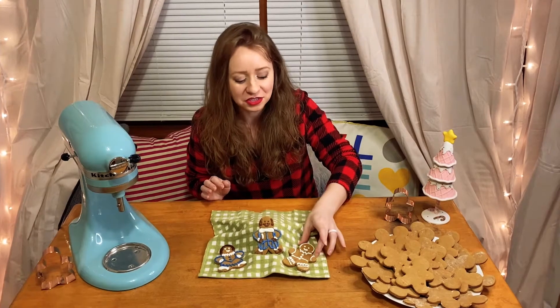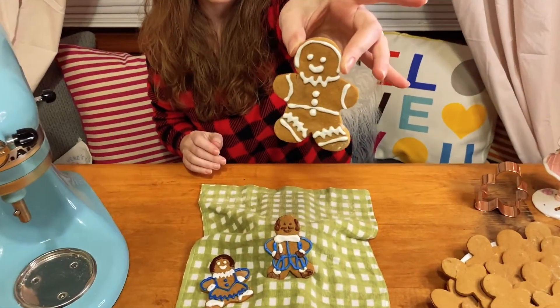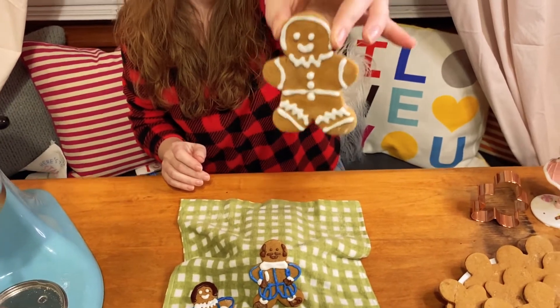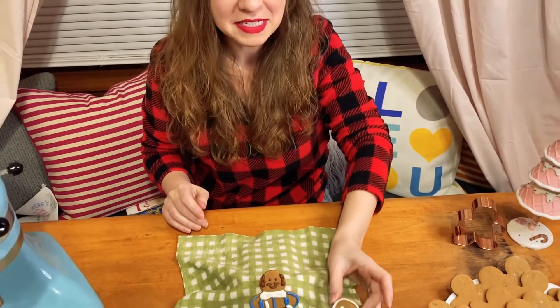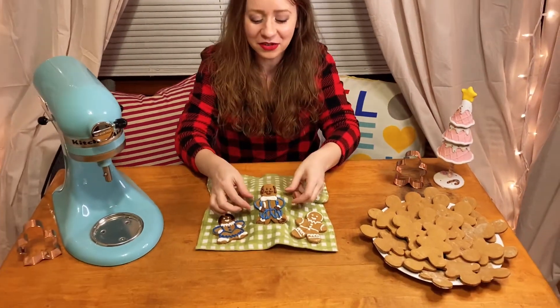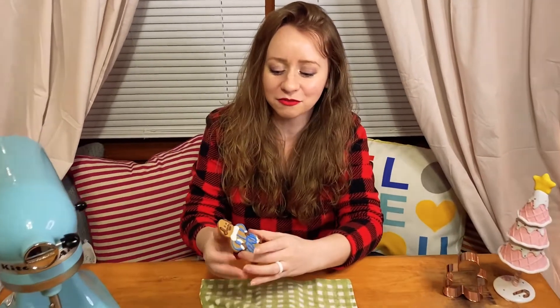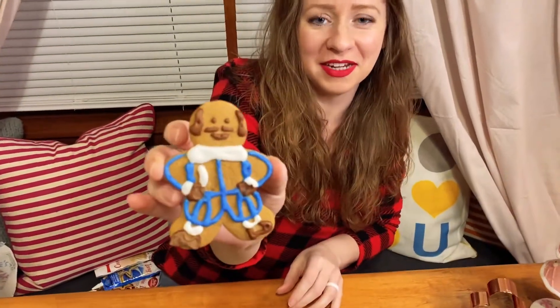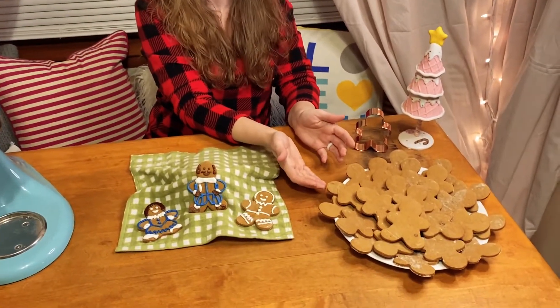Now if you've ever decorated gingerbread cookies before, chances are they looked something like this little guy. You can't catch me, I'm a gingerbread man. But today our cookies are actually going to look like none other than the bard himself, William Shakespeare. Let's grab some of our cookies we prepared last time and I'll show you step-by-step what you need to do.